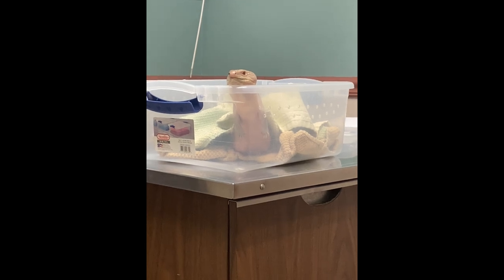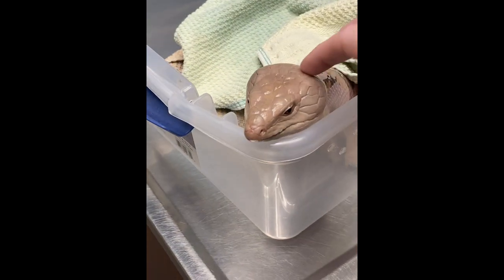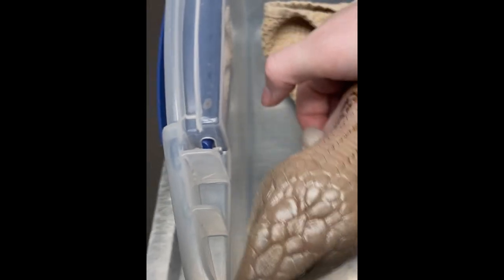Haku, what are you doing? Did you come up here all by yourself? Why don't you come back now — this can't be that comfy. Here you go.